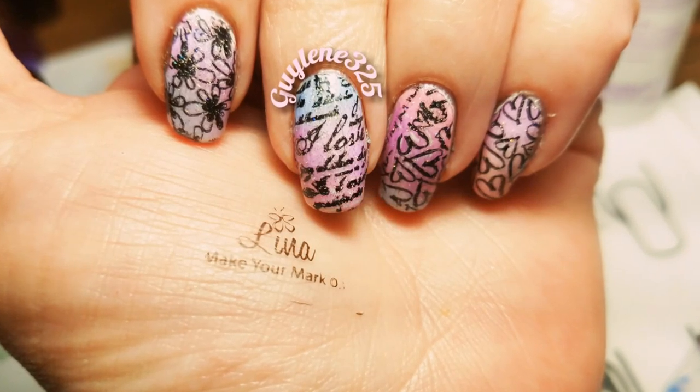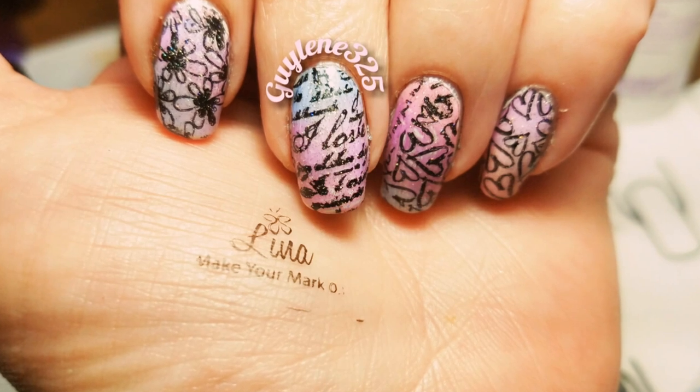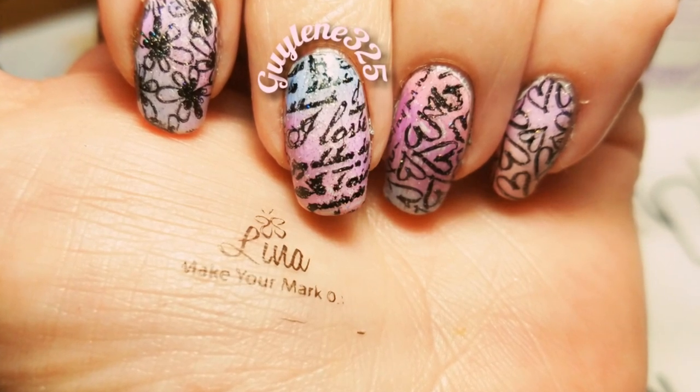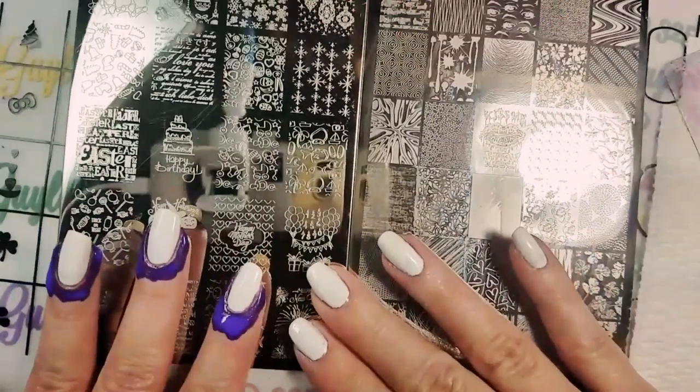Hey everybody, welcome to my channel! Let's get to this Lena making mark. I'm gonna go through different polishes, different scrapers, and different stampers that you can use to use this negative space. Here we go.